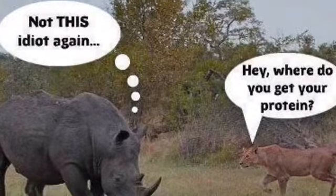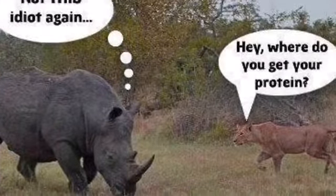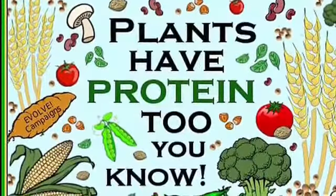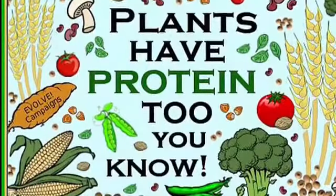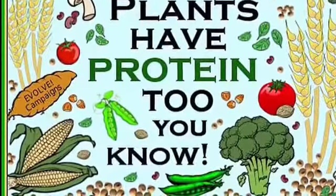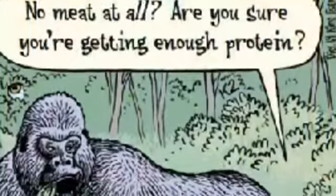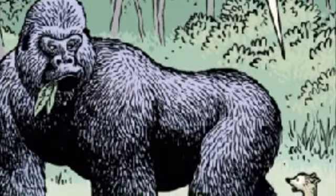You can get protein from plants — it is not the end of the world. So many people have told me I can't do this as a vegetarian, but believe me, you can. It just takes a little bit more work. Stay with it and keep the course. If you have any questions about any vegetarian products I didn't review, send me a message. Thank you and have a wonderful day.